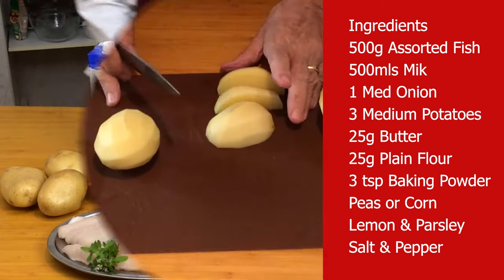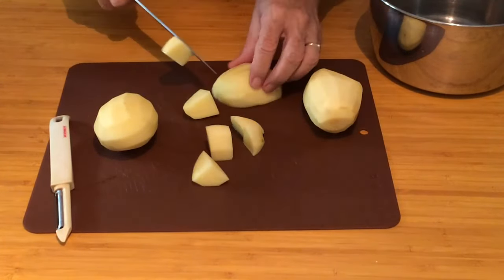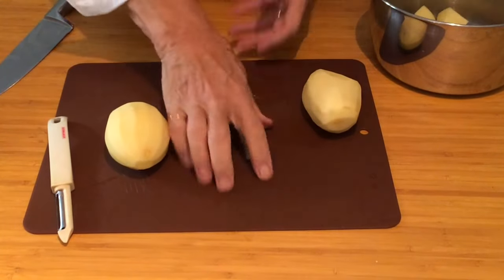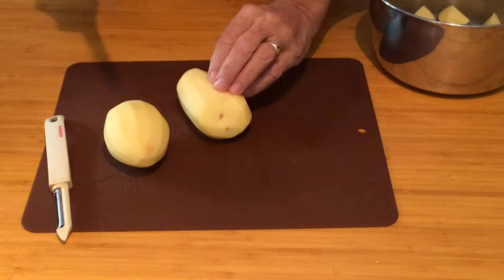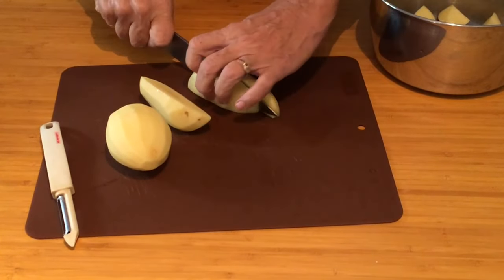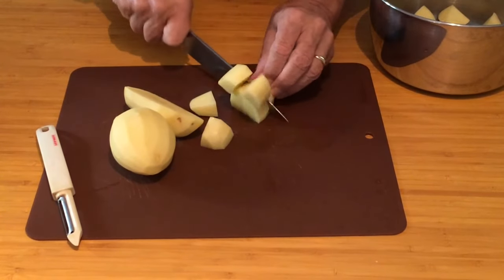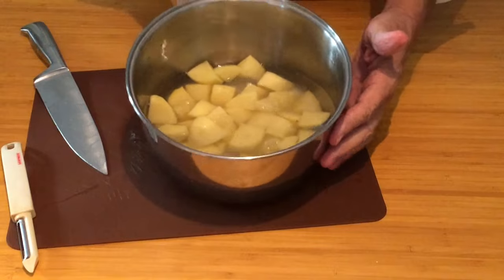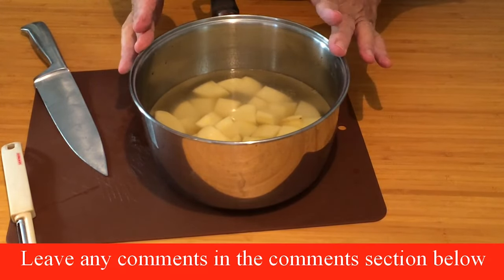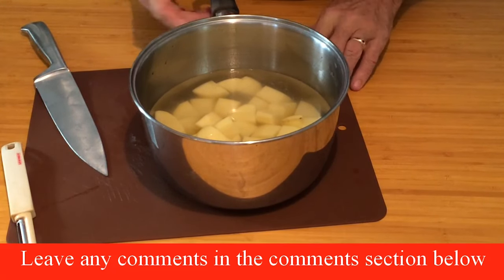Let's start with the potatoes. Cut them reasonably small — the smaller they are, the quicker they cook. I like to cut them about that size, in half, then like that. Just cover them with cold water, bring them to the boil, and salt them after it's come to the boil. Always start with cold water — it gives a much better mashed potato.